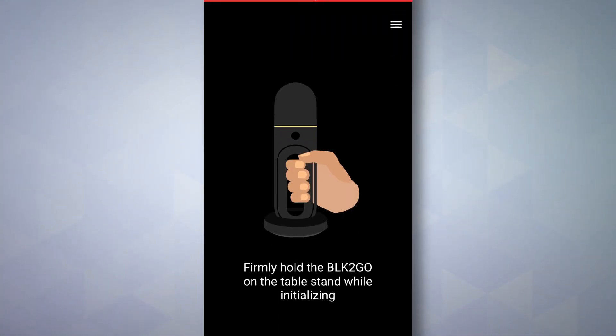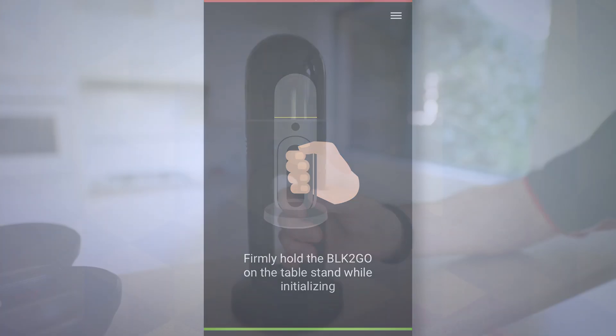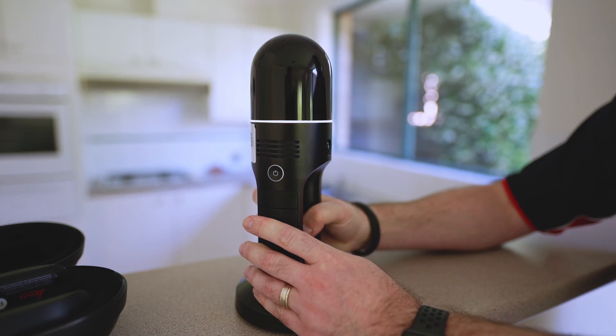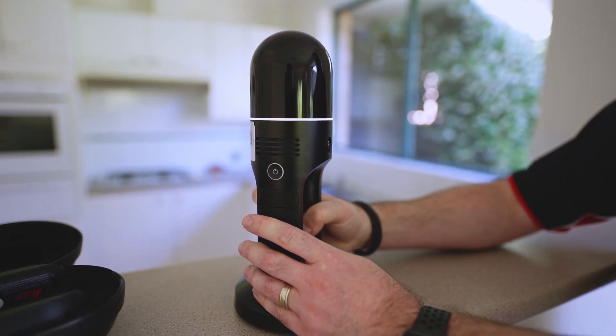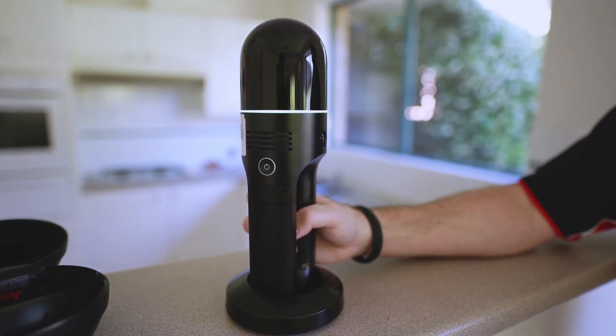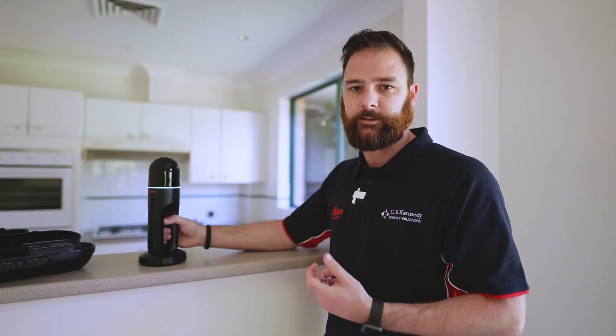Starting up the BLK2Go is a simple process — just a single button, press and hold. When you start it up, you'll see the orange ring turn on and then you're going to hear the fan boot up. One other important piece of your kit is your base plate, which helps keep your scanner steady while it initializes and starts the scan.